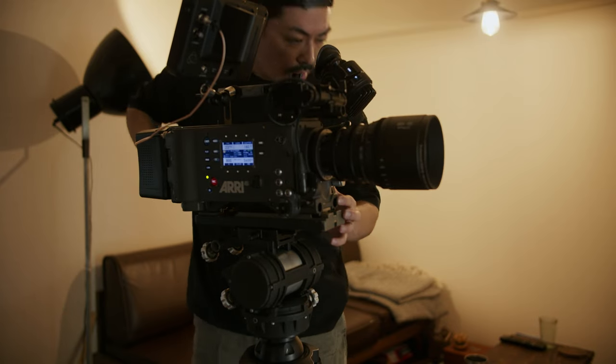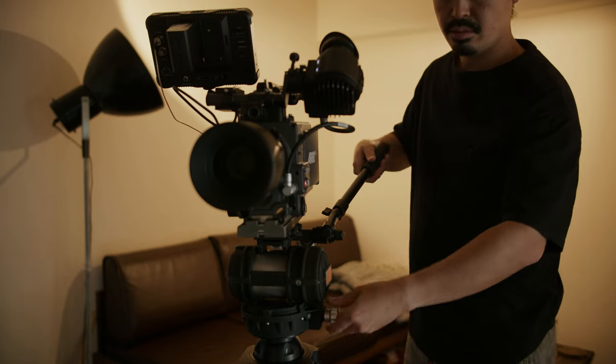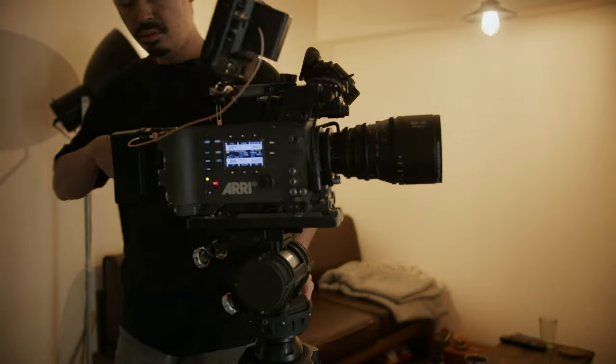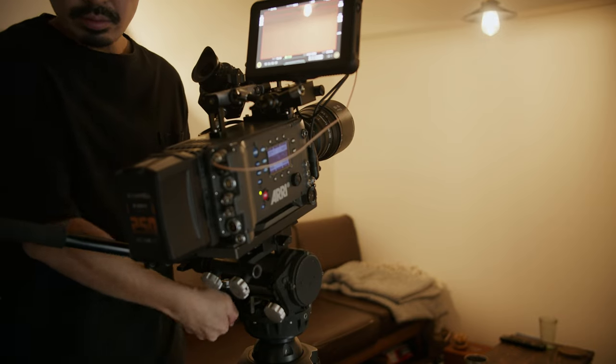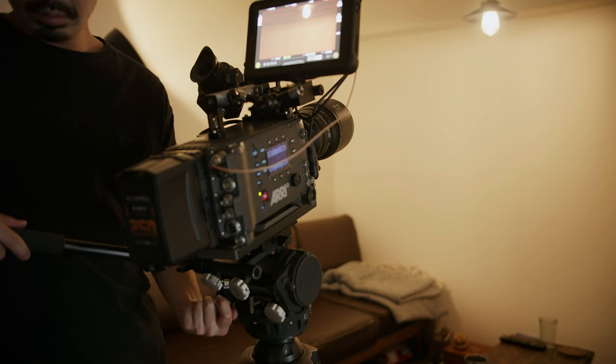If you're interested in this old-type tripod head, maybe it's right for you — though the newest ones are also a great decision. This kind of old-style tripod head is still working well, if the product condition is good. This tripod came from a seller in Italy who is also a cinematographer and director. I asked him about the condition and whether I could use this tripod head with the Alexa Classic. The secondhand market is not always reliable, so you should make sure the product is in good condition.